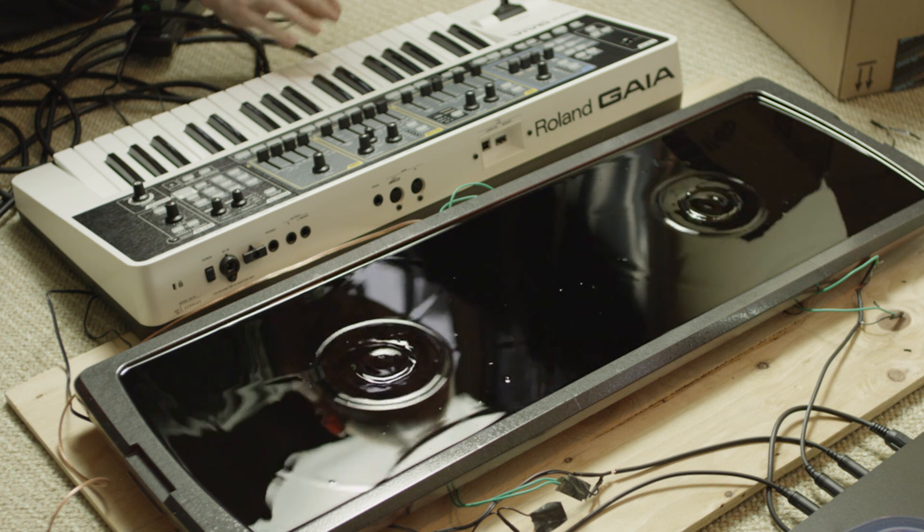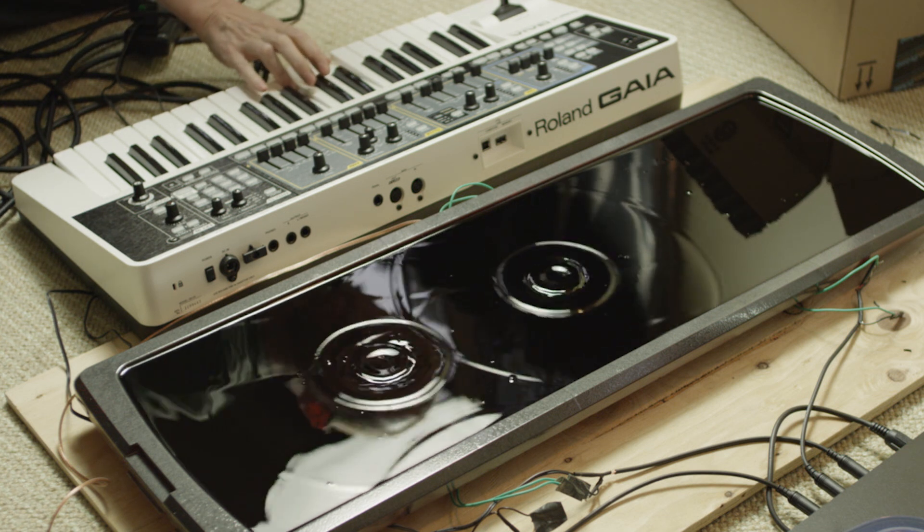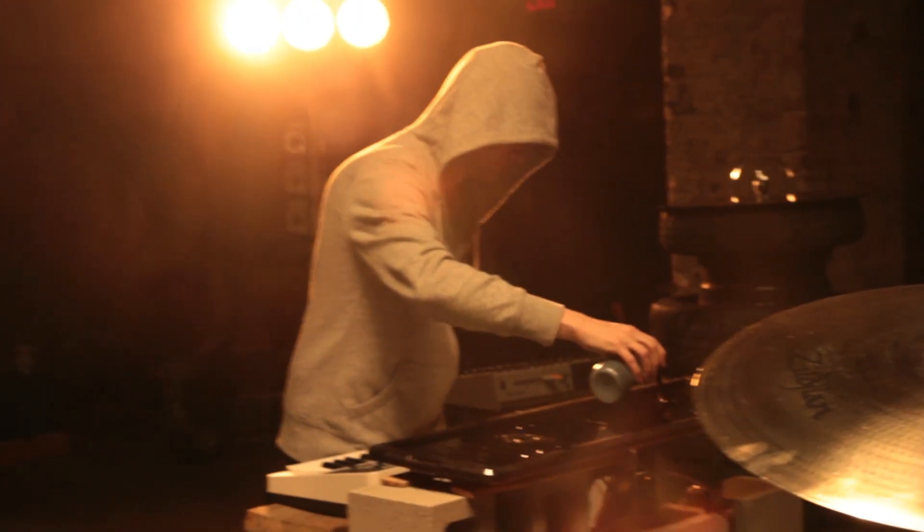We ended up shooting it at double speed so the ripples behave in a kind of slow manner. We also shot it on a phantom camera which can shoot a thousand frames a second. This was really cool footage and we used a couple of shots of that in the final music video.